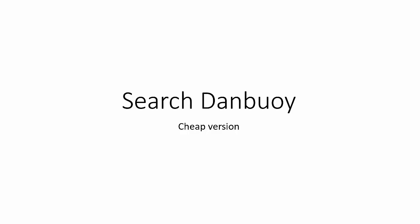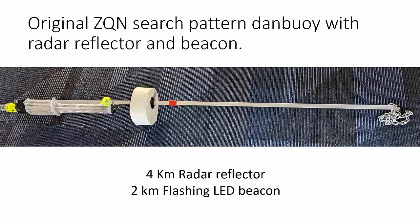This video is made in response to a request for a dam buoy that can be used during search patterns by Coast Guard units. It was a follow-up to an original design I had for our own unit, which had a radar reflector and an LED beacon.